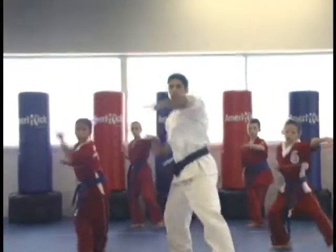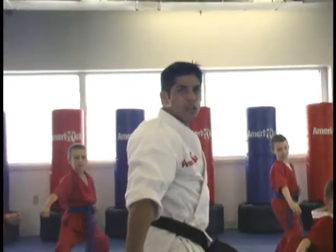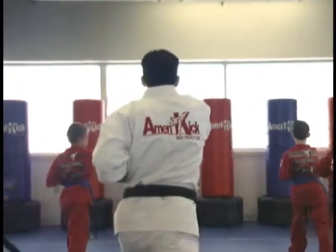Step forward. Chop punch. Right leg twist kick. Jump for a kick. And chop. Turn. Chop punch. Circle chop.